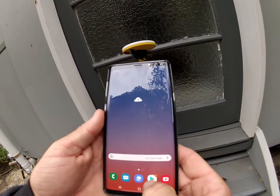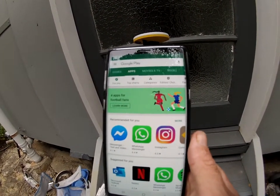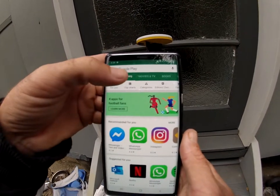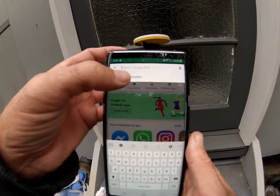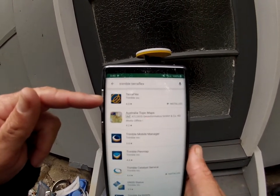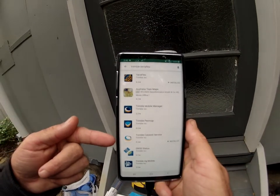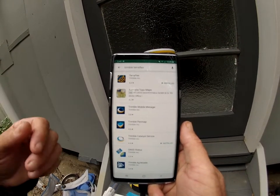If you haven't already, go into your application store — either the iPhone App Store or Google Play Store. Type in Trimble Teraflex. I have already installed it. Once you're in the app, it asks you to install Trimble Catalyst service, which makes sure it has the right application to connect the catalyst through into your phone and get signal.